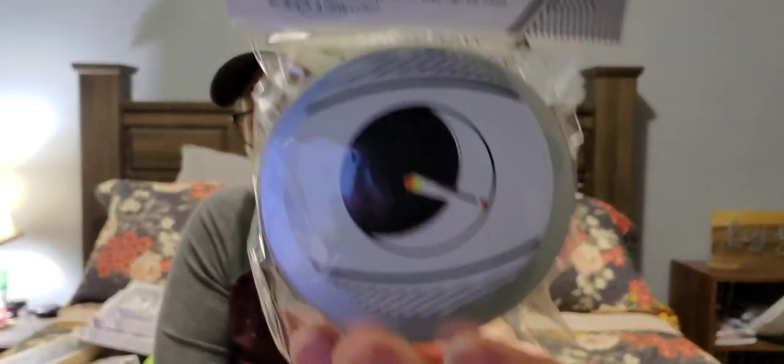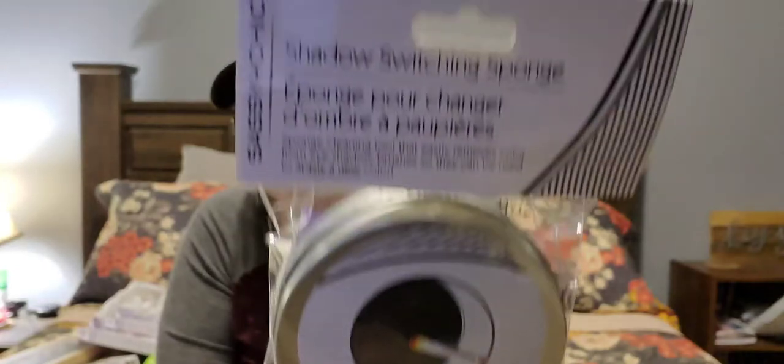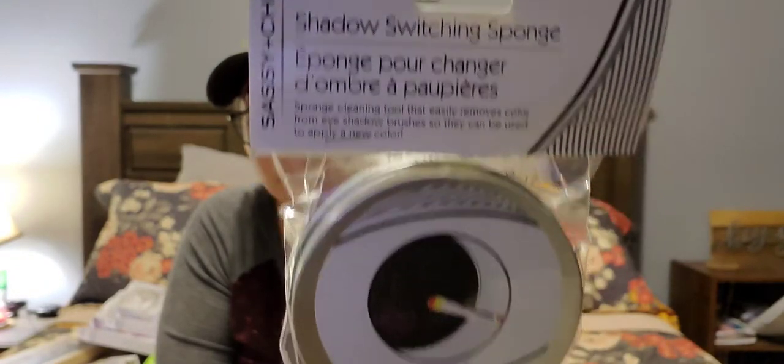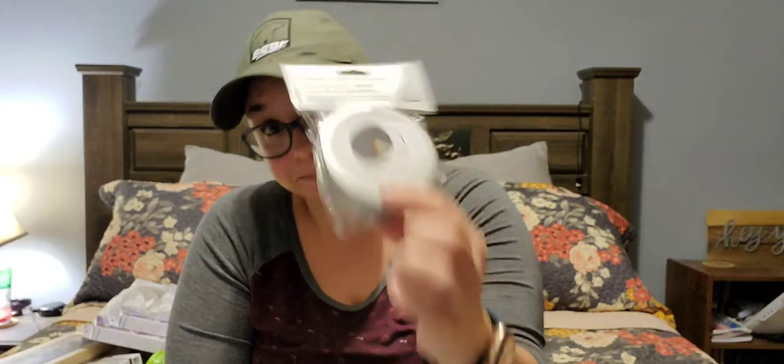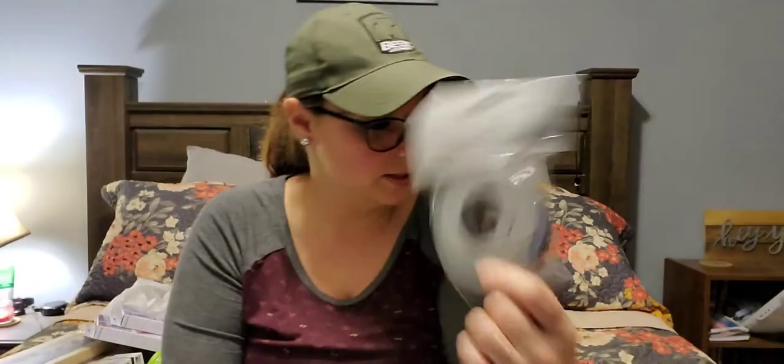Then I found this shadow switching sponge, which I've seen tons of people haul before but my stores have never had it — and this store did. It is a Sassy and Chic product. It says 'sponge cleaning tool that easily removes color from eyeshadow brushes so they can be used to apply a new color.' That's great because I don't have that many brushes but I like to change my eyeshadow color from time to time.